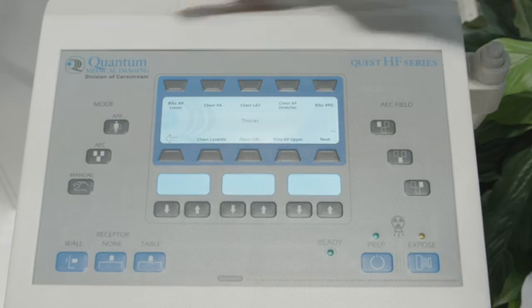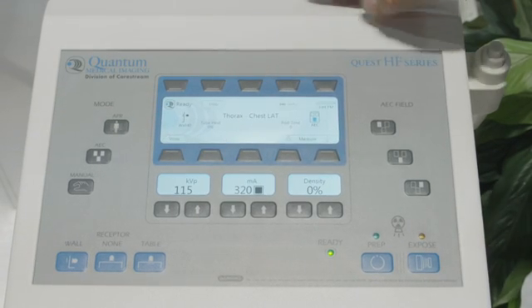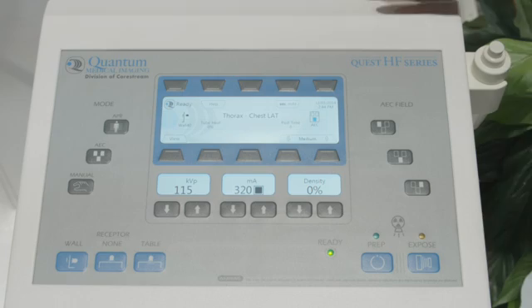To go to the next view for the lateral, we select lateral, technique is applied, and we're ready to expose. So now that you've seen the simple operation of the QVision, Odyssey, and Quest generators for a two view chest, we're now going to show you how you configure the chest PA and chest lateral generator techniques.